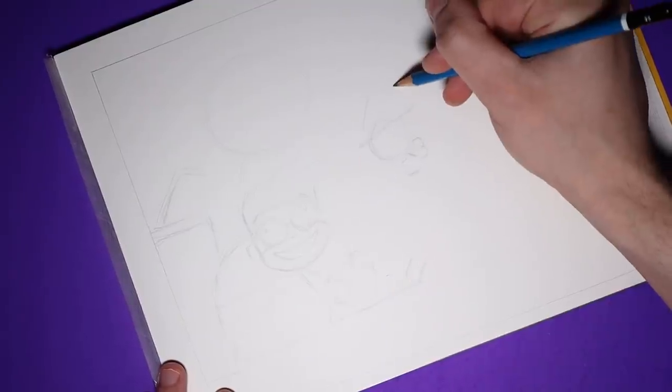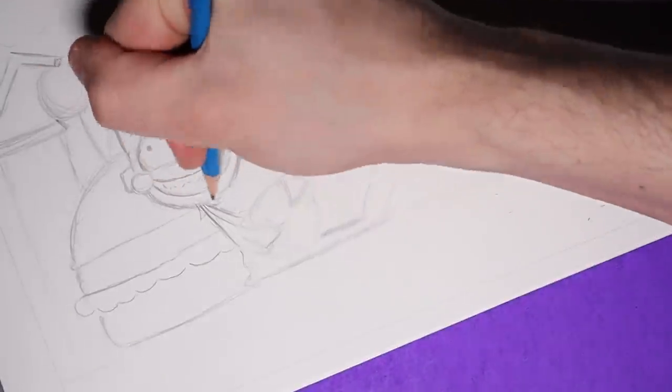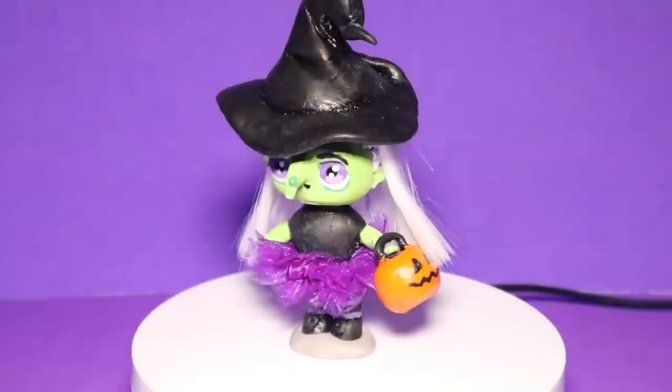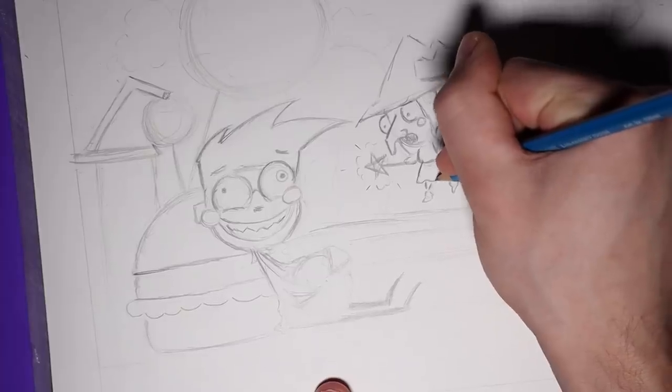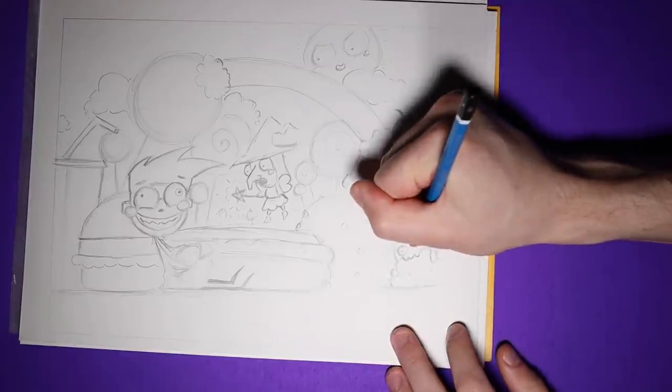So I started sketching out my idea, but I feel like a fairy godmother isn't sinister enough, so to add some wickedness, I drew my tutu-wearing witch with some wings and a wand. I guess this is how fairy godmothers look on the dark side. I'll give you anything you want, sweetie. Eventually I got the sketch to this point.